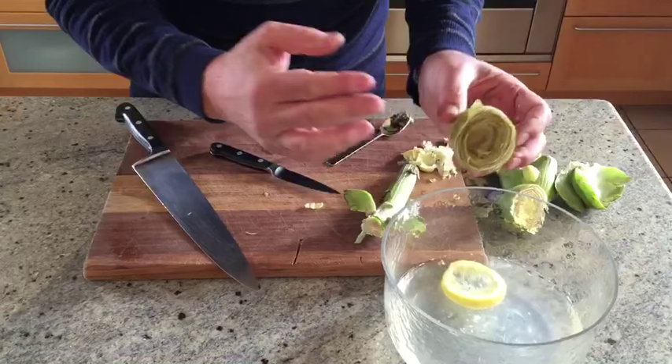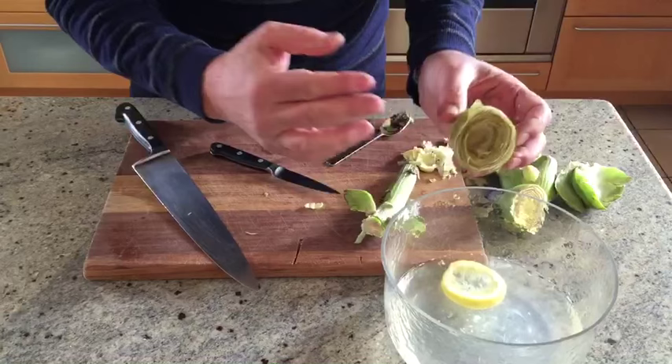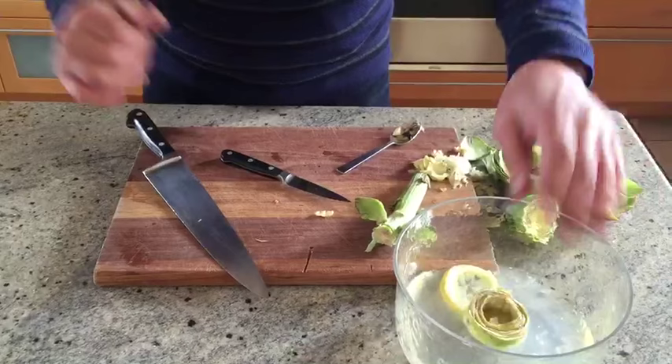There it is. Always have some lemon juice and water on standby, because artichokes discolor with contact with air. Soak it in there — that's ready to cook in whichever way you want.